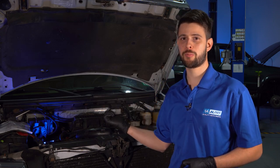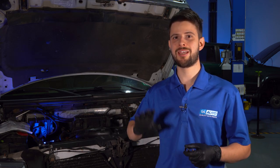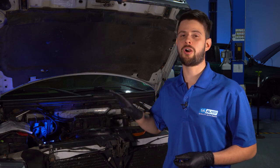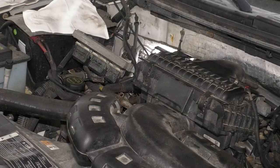This right here is a 5.4 liter Triton 3-valve engine in this F-150. Ford used these engines in many other vehicles: half and three-quarter ton trucks, vans, and other SUVs. There are also other variants of this engine — the 2-valve and the 3-valve, which is here. We're focusing on the 3-valve engines.